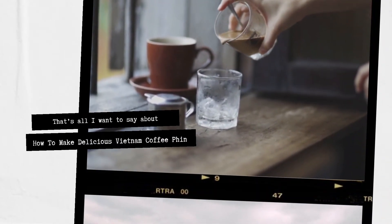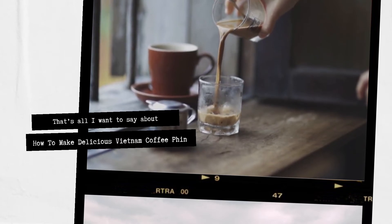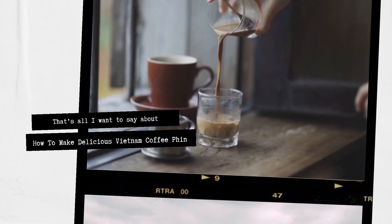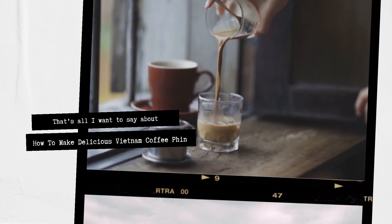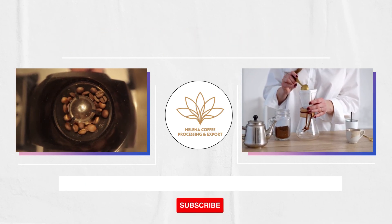That's all I want to say about how to make delicious Vietnamese phin coffee. Although it is not difficult to create the perfect cup of tasty coffee, it is important to use the correct procedure. I wish you luck with the coffee making technique shared earlier. That's it from Helena Coffee — thanks very much.